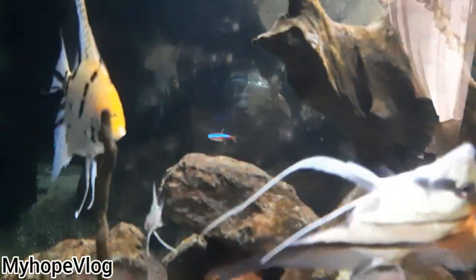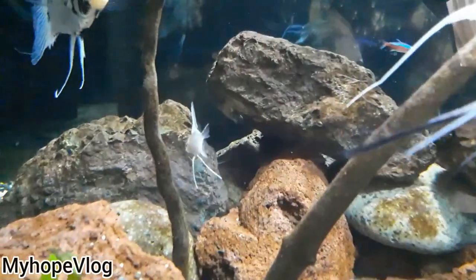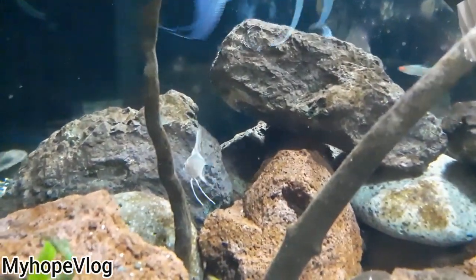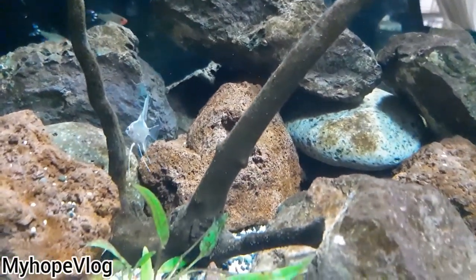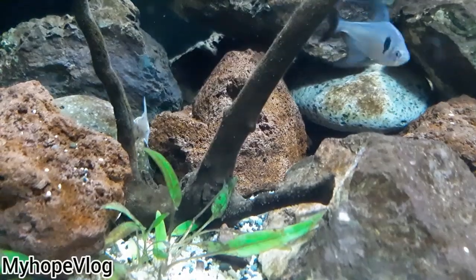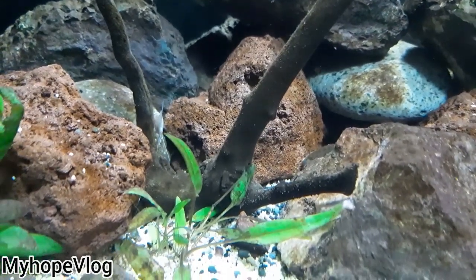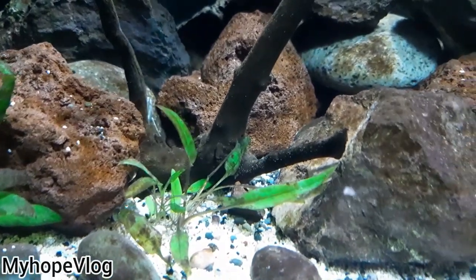It somewhat got caught on the fine fish catcher, and there it goes. I think it went into shock seeing all the big fishes, and it got stuck — not moving, just so shocked. So the baby angelfish somewhat froze and just stayed at the bottom.